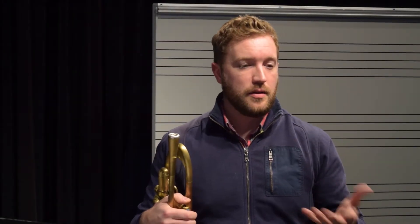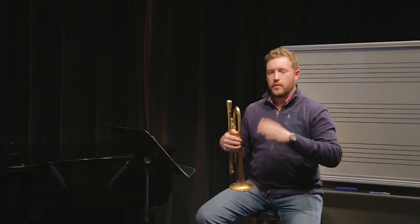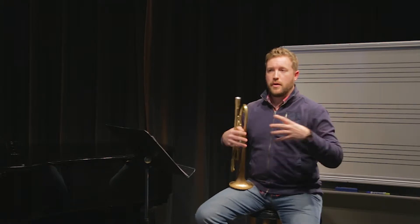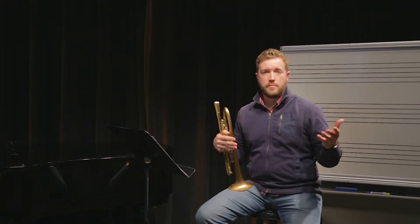In this video I'm going to talk about creating a clear and centered tone. I want to make a quick distinction here that tone is different than note or pitch — the two are two different things. Playing the trumpet is much more than just putting down the right button and getting the right note to come out. That's getting the right pitch, but tone has to do with the quality of that sound or quality of that pitch.